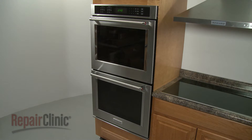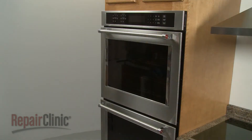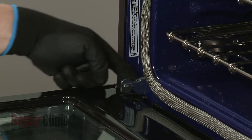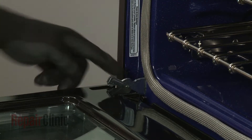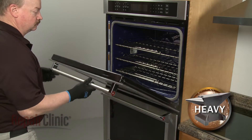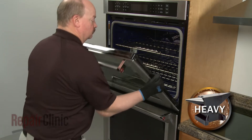To replace an oven door window pack on your double wall oven, fully open the appropriate door and rotate both door hinge locks back. Partially close the door, then lift and pull the door toward you to remove.